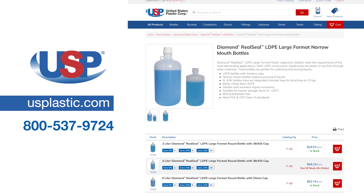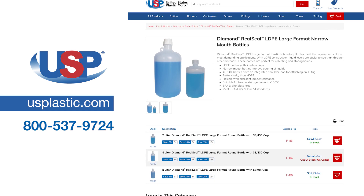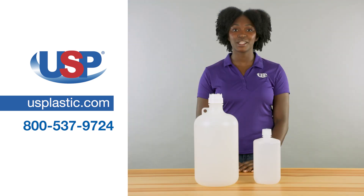For more information on our Diamond Rio Seal polypropylene large format narrow mouth bottles with caps, or any of our other Diamond Rio Seal bottles, visit us online at usplastic.com or call us at 800-537-9724. Thanks for watching.